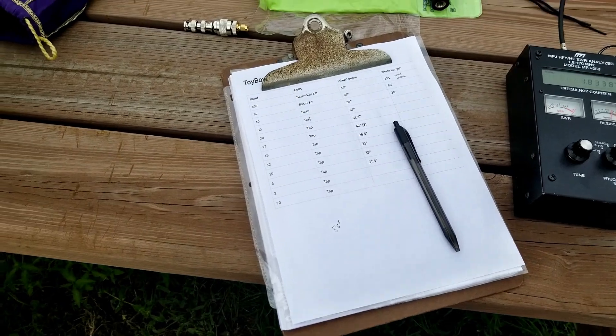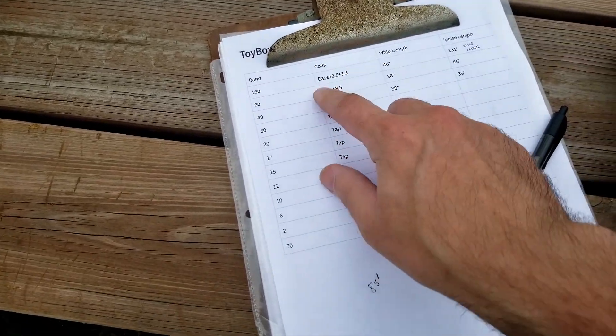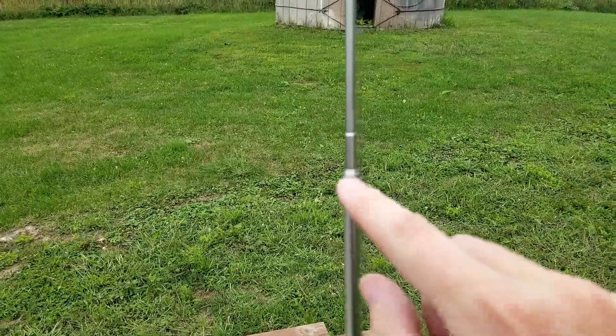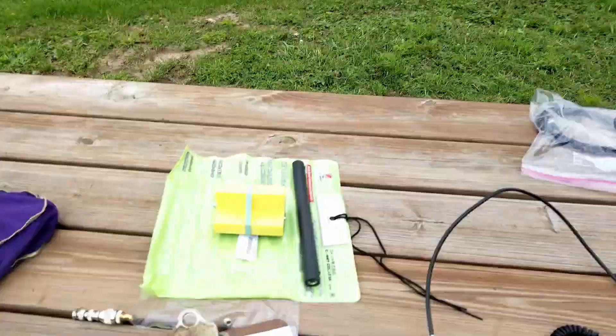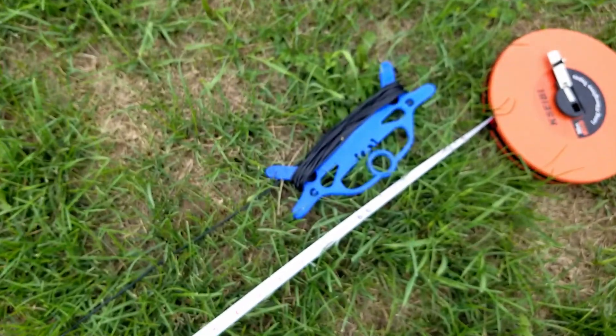Next up is switching over to the 80 meter band. I need the base plus the 3.5 MHz coil — I have removed the 160 coil. I need 36 inches on the whip, which I have changed: I collapsed the first couple of sections and then about an inch on the third or fourth section, with the rest fully extended. Then I need 66 feet of counterpoise. What I did was wind up the end of the counterpoise wire onto the winder, kind of the same way you'd fold back the end of an antenna wire on itself. Let's see what it looks like on the antenna analyzer.